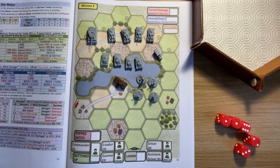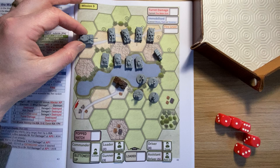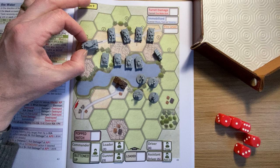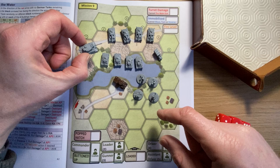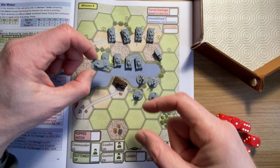Hi folks, Mike here. Something a bit special today - I have received from what we Brits would call a smashing chap out in Croatia, a chap called Davarin, who has sent me a pack of tanks specifically geared towards Lone Sherman. I've decided to play through a mission using those tanks just to showcase them to you.